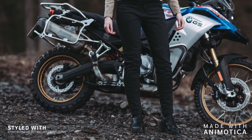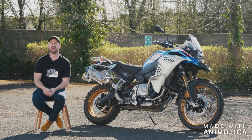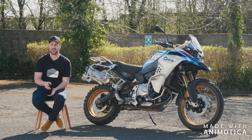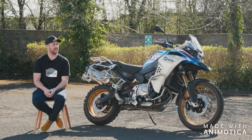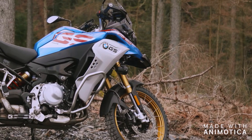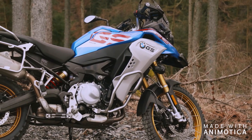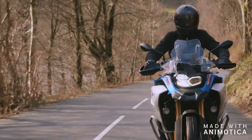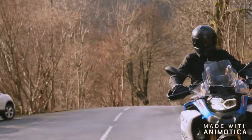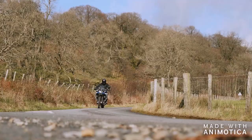That leads me on to the looks of this bike — I actually think it looks fantastic. Particularly in this Raleigh paint scheme, the way that the blue matches with the gold rims is really nice. The whole bike looks really rugged. From some angles, particularly from the front, it looks massive, and on others it's much more subtle. But whichever way you cut it, this is a big bike with a big presence, and that kind of translates to the way it rides as well.